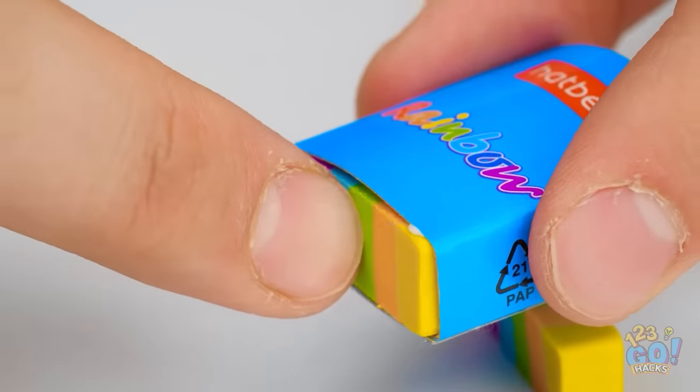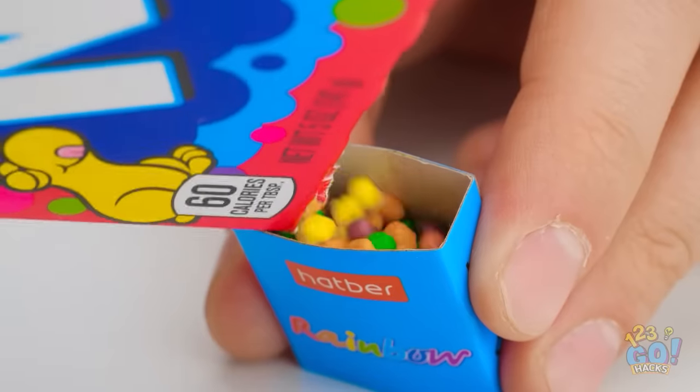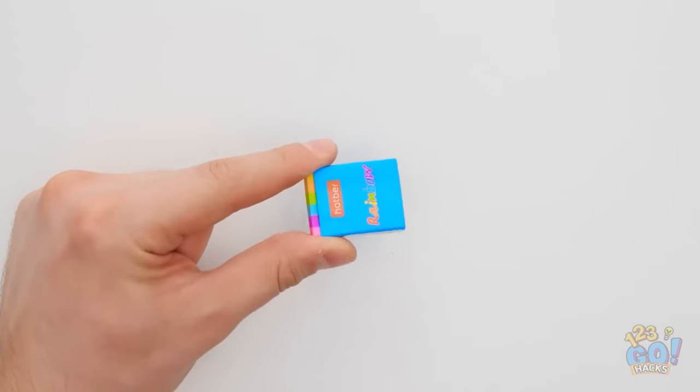making sure it's secure. Then get your favorite candy and fill the cardboard with it. Mmm. I'm getting hungry already. Finally, put the other piece on top. A secret candy supply. The teacher will never know. Pretty smart, huh?